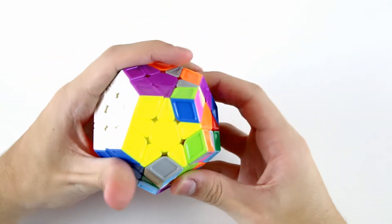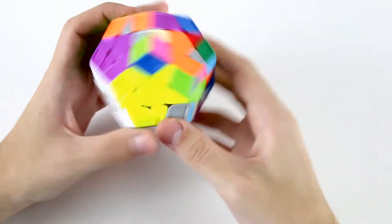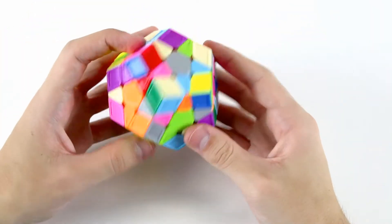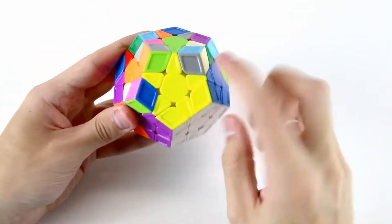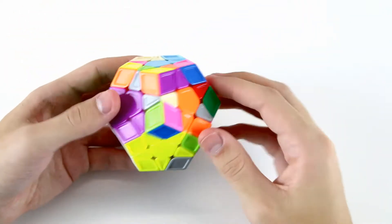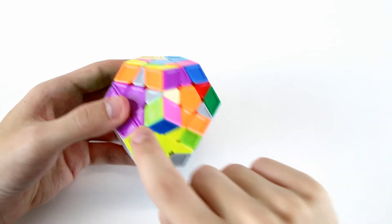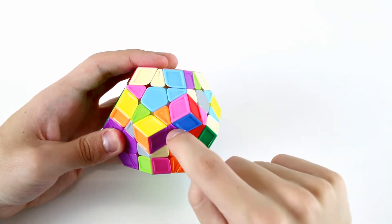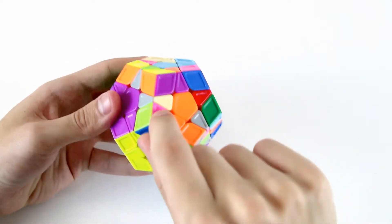Notice that if we look at the yellow F2L, we've already got this pair solved and this pair solved. So all we need to do to finish off our yellow F2L as part of our S2L is fill in these three remaining slots in between these two yellow edge pieces. I'm going to start out with this slot here. We have yellow, yellow and purple, and yellow and orange. Here is the yellow, purple and orange corner, and here is the orange and purple edge.